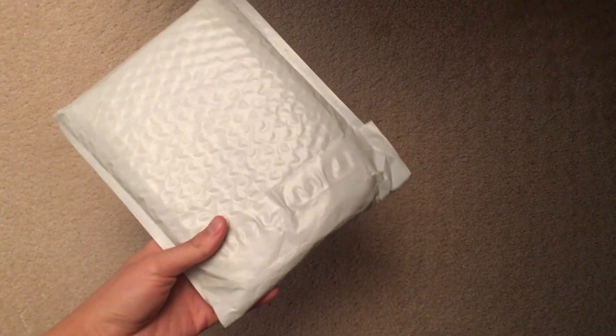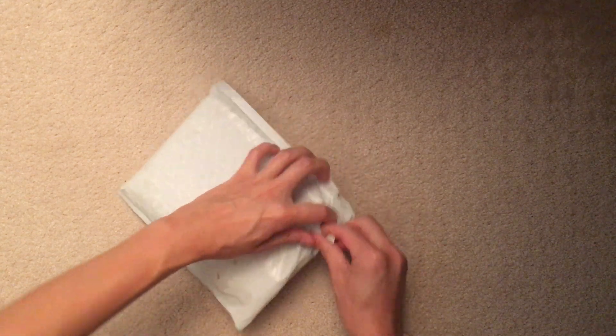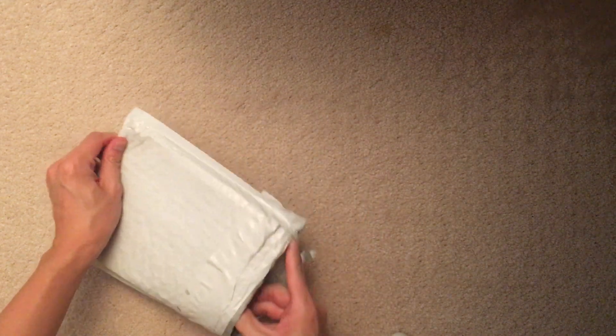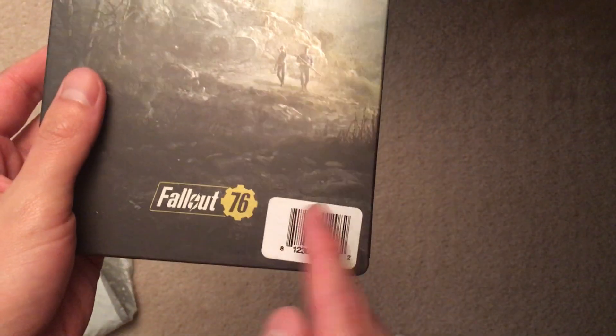Quick video today — just got this in the mail and wanted to show you. It's the Fallout 76 steelbook. It does not come with the game; this only includes the steelbook case. I bought it on Best Buy. There's a sticker on the face — you can see that right there. That's disappointing, though I understand it's like a barcode.